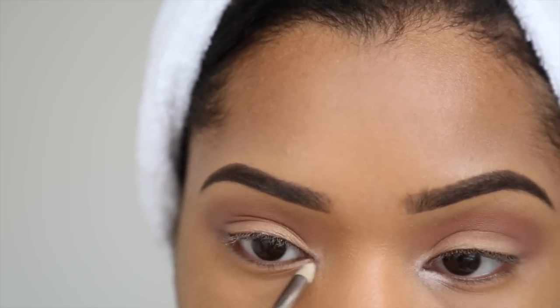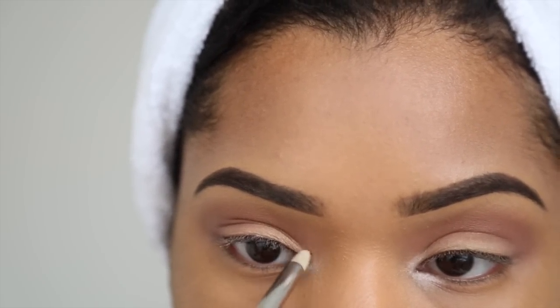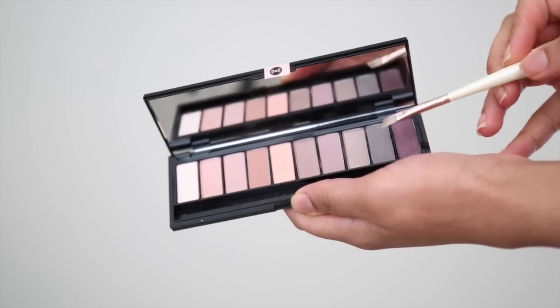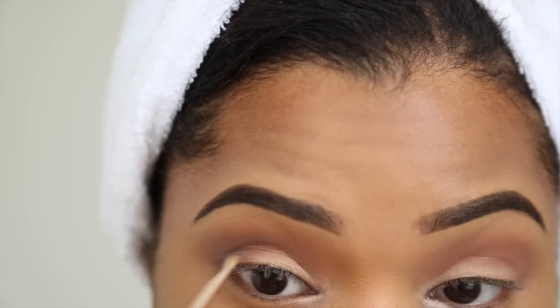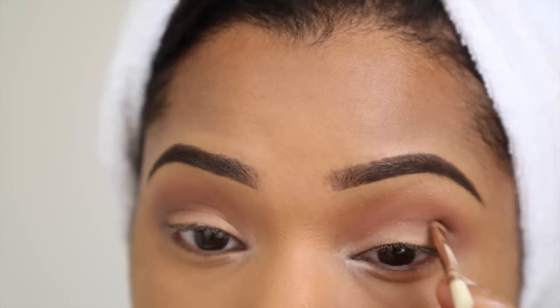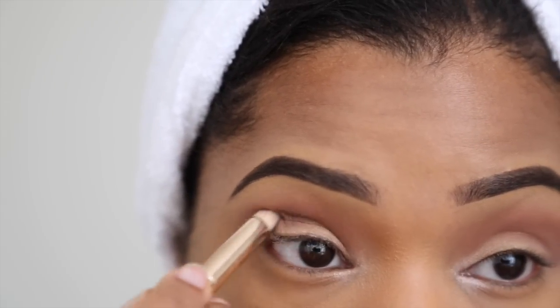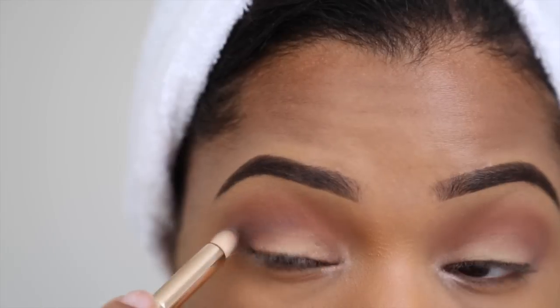Now I want to cut the crease a bit, so I've gone in with that dark grayish brown and I'm using the angled part of my brush to apply it onto the crease and a tiny bit on the outer corners. Then taking the opposite side of the brush, I'm blending that into the crease.